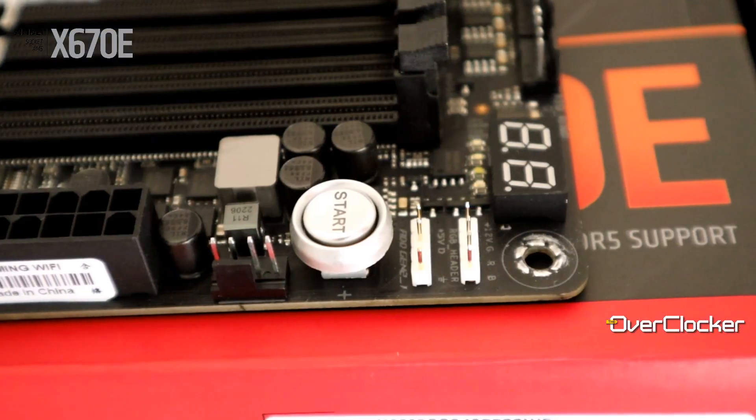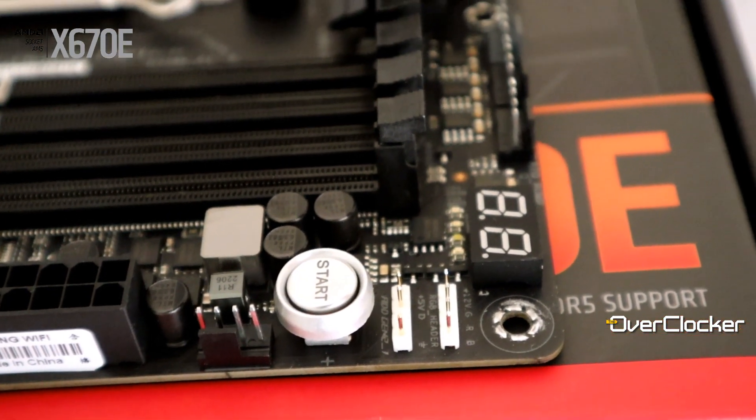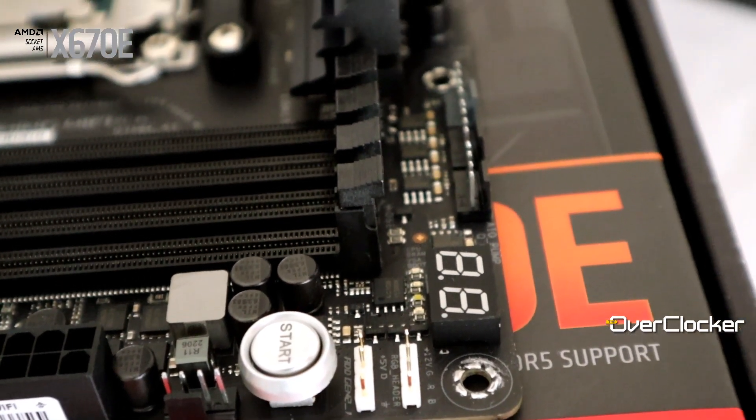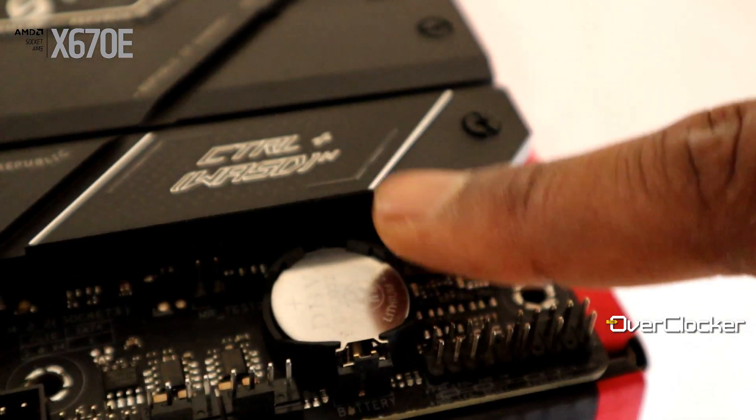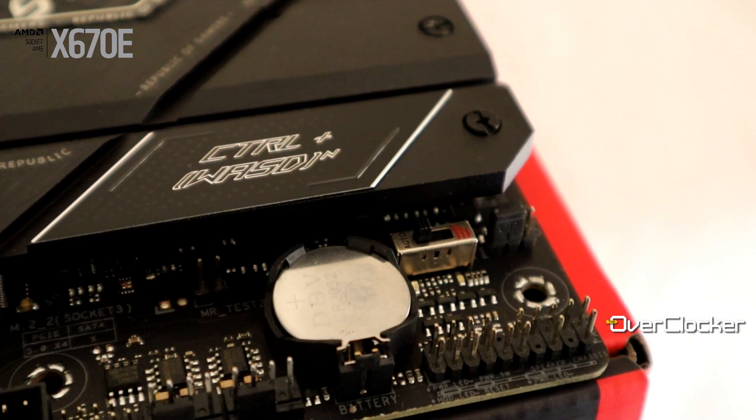R10,500 for a motherboard like this is actually a bargain, and I know it's very rare for anyone to say anything ROG is a bargain. You get a start button, a POST code LED, additional voltage ranges via a jumper, and an Alteration Mode. You get so many things you'd expect only from very high-end motherboards and you're not paying those prices.